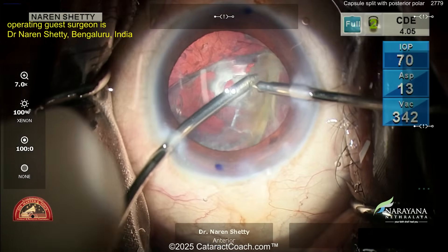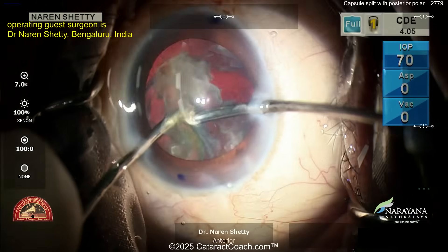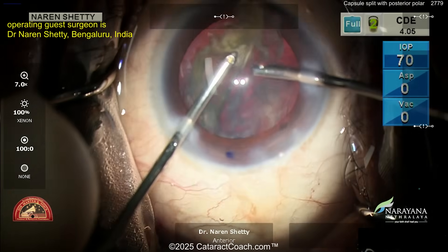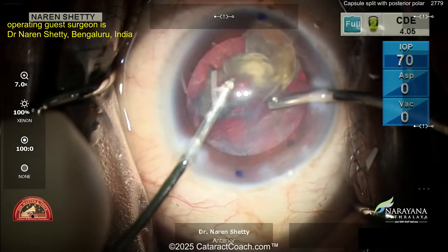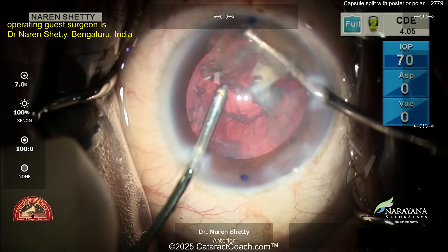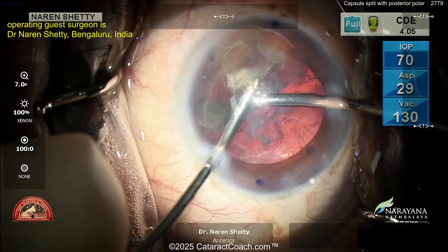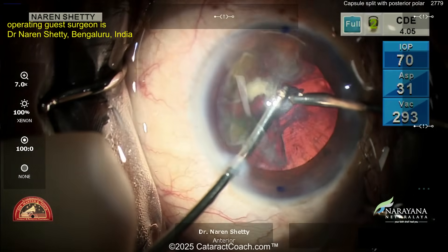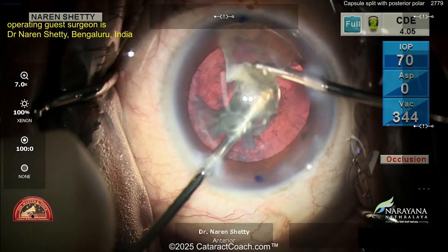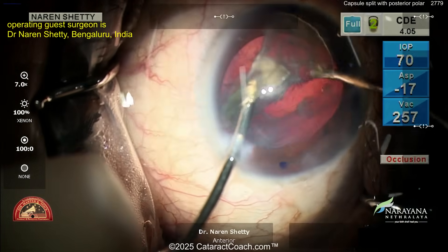At the same time, go into the bimanual I/A and get the rest of the epinuclear shell out. Bimanual I/A helps a lot here — you can split the infusion from the aspiration, so you're able to get that piece of epinuclear shell up into the anterior segment and then aspirate it. If it gets stuck at the tip, use your infusion hand to help massage it, kind of force-feed it in there.